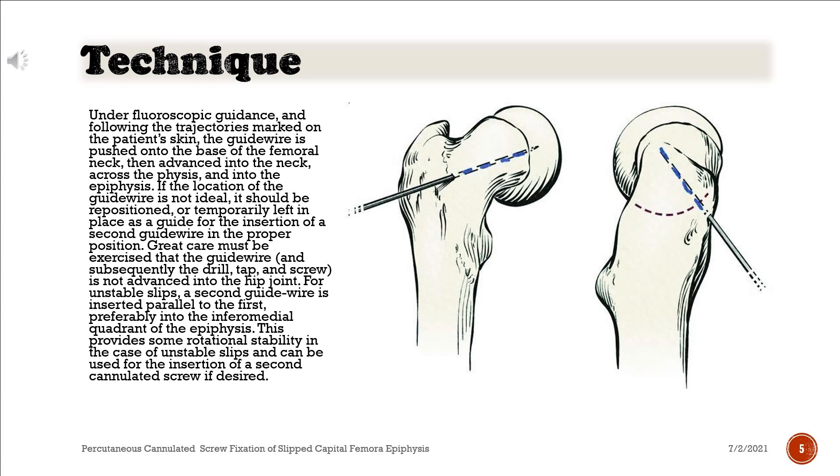Under fluoroscopic guidance, and following the trajectories marked on the patient's skin, the guide wire is pushed onto the base of the femoral neck, then advanced into the neck, across the physis, and into the epiphysis. If the location of the guide wire is not ideal, it should be repositioned, or temporarily left in place as a guide for the insertion of a second guide wire in the proper position.